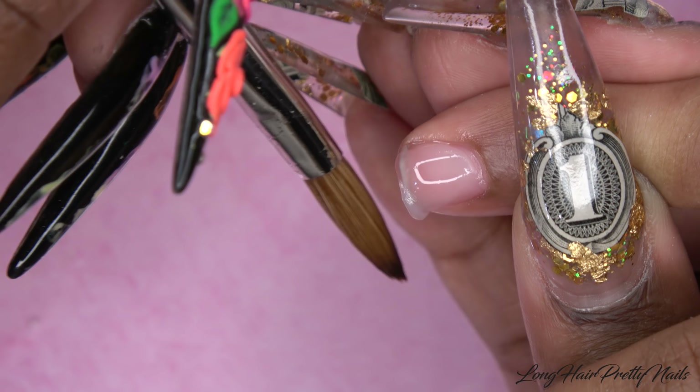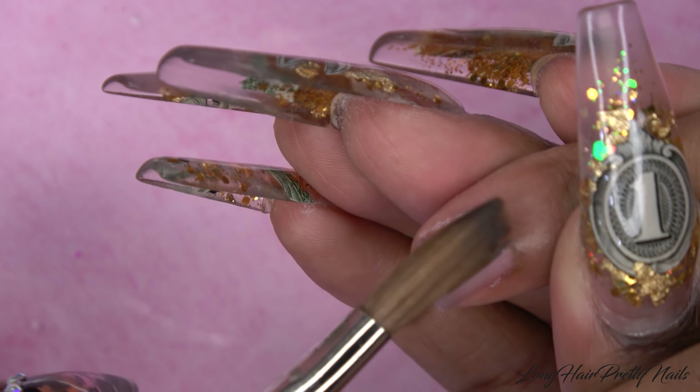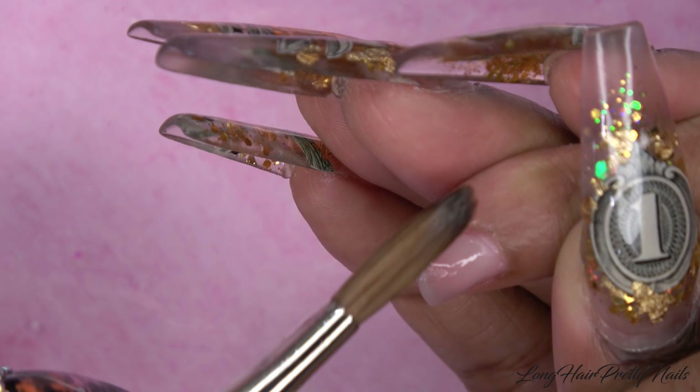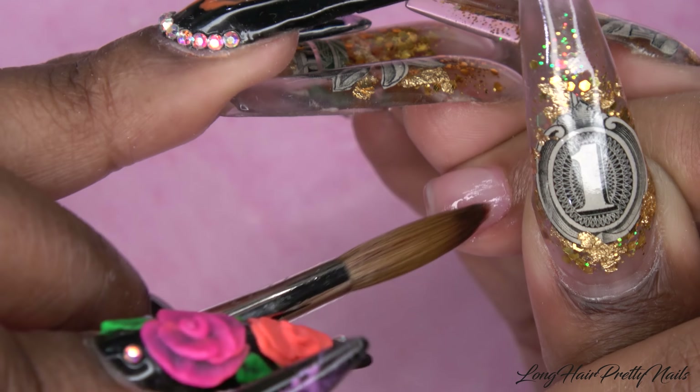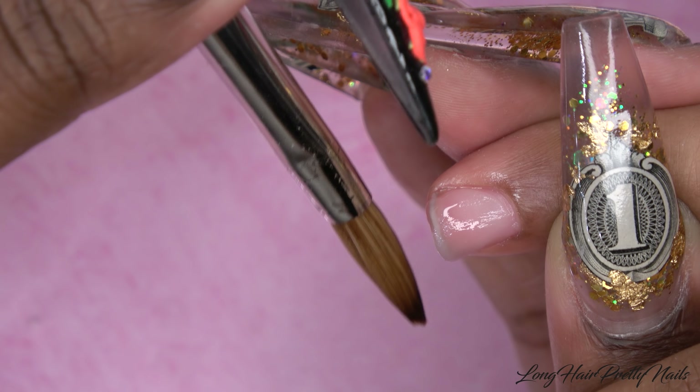These are her natural nails and I'm just gently pushing back her cuticles. I'm also going to use the opposite end of the cuticle pusher to clean underneath her nails. This cuticle pusher came in the alpha brush set and I really like the shape of it — it really helps get right up to that cuticle and push it back and get all that dead skin on the nail plate.